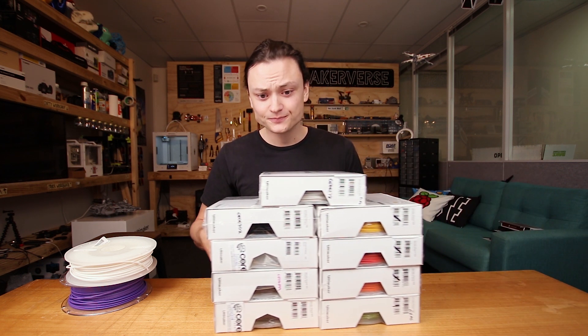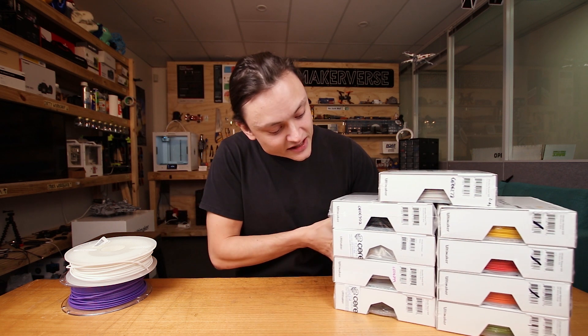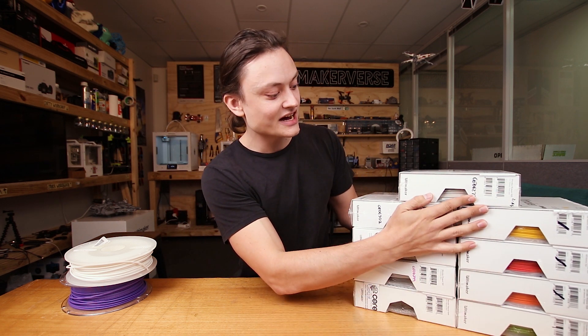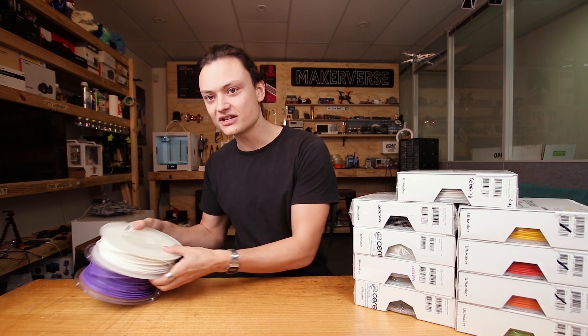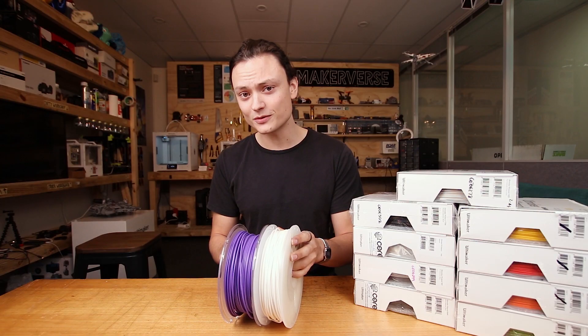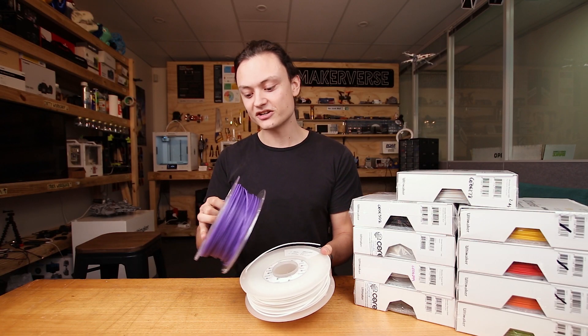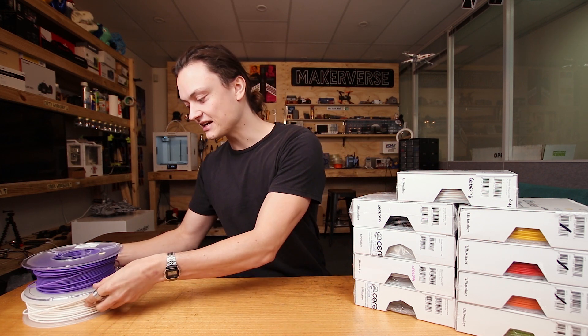Jumping into the properties and purposes of the Ultimaker materials. As you can see, I have quite a bunch here — some wrapped in plastic and some not. It's important to realize that a lot of these materials are hygroscopic and if you want them to function well over a long time, it's important that you keep them in an enclosed environment where air can't easily access them. Right in front of me I have two PLAs. PLA is slightly water absorbent, but much less than other materials, so it can hang around and still function as well as it was on day one out of the packet.